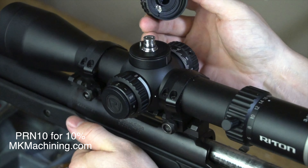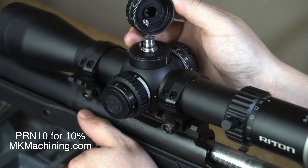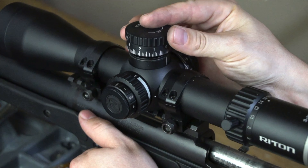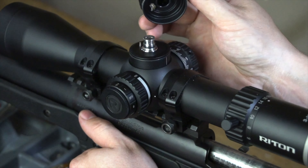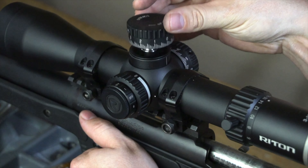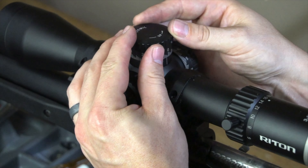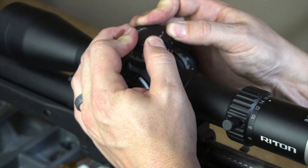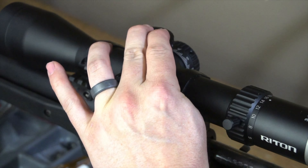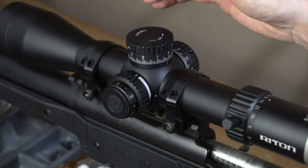The zero stop design on this scope is very simple and easy to use. You simply sight your scope in, and once you've found zero you can remove the turret. It's got a little pin there that stops the turret from going further. So when you have zeroed your scope, remove the turret, put it back down on zero, tighten your screws back, and you've got it set — the zero stop is set.